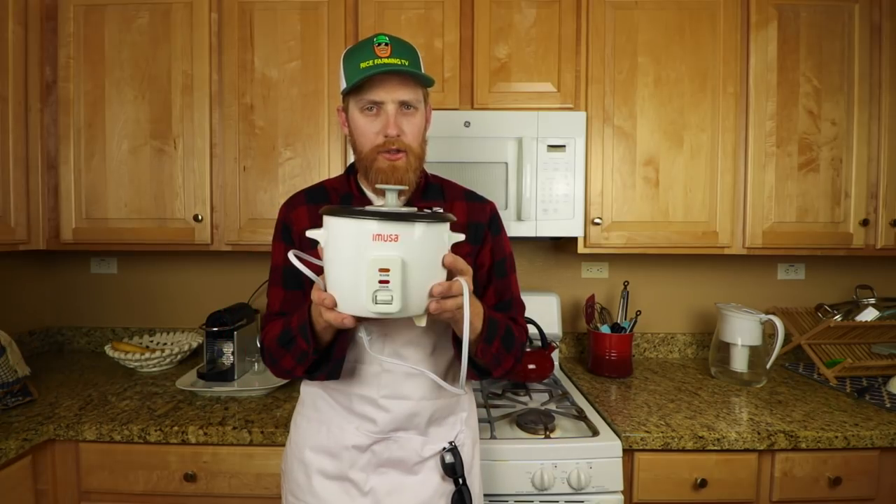The first thing you're going to need to cook rice is a pot, or a contraption called a rice cooker. Then you're going to need water — two cups — and of course rice — one cup. White rice, brown rice, red rice, purple rice, whatever rice you got.